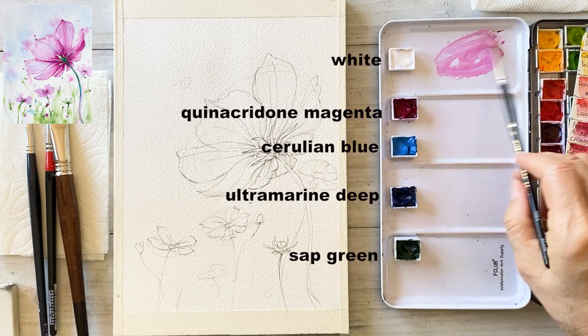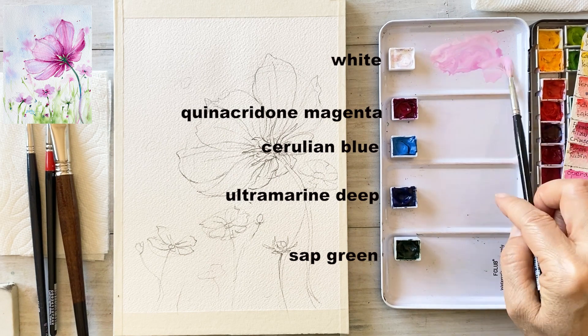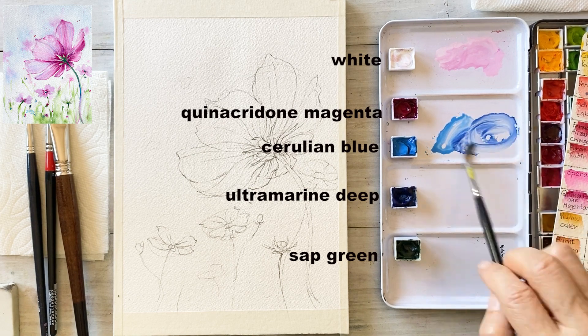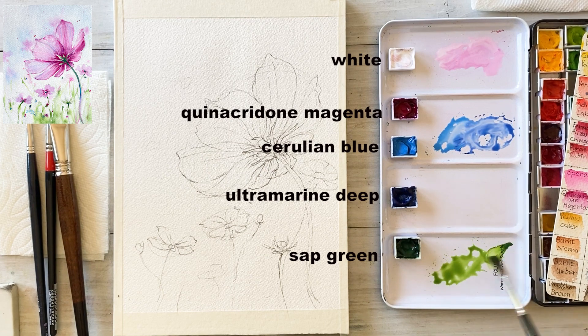For the coloring, I'm mixing white and quinacridone magenta for the flowers, cerulean blue for the sky, and sap green and ultramarine deep for the leaves.